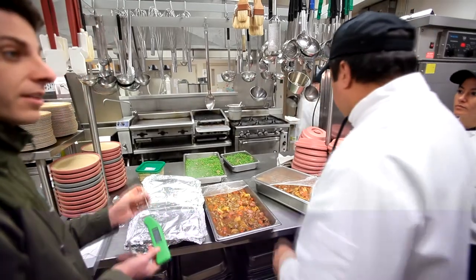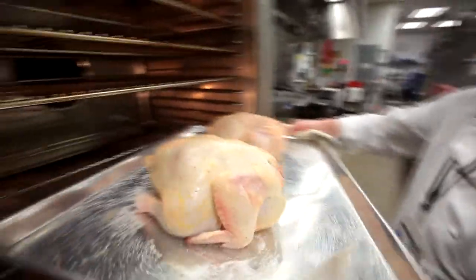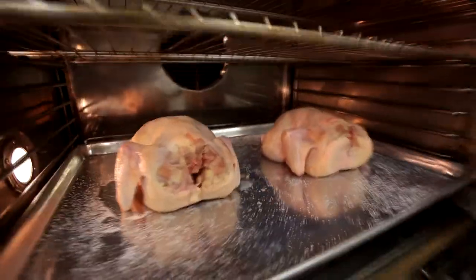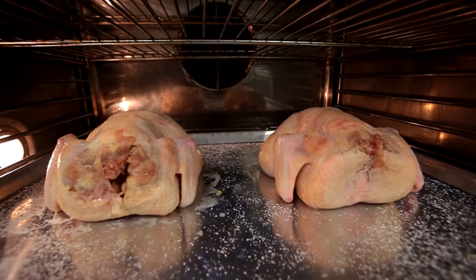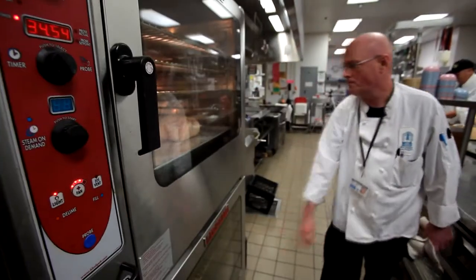An unsanitized thermometer is a food safety hazard rather than a preventive tool. Clean and sanitize a thermometer whenever the probe has been used, set down on an unsanitized surface, or otherwise contaminated.